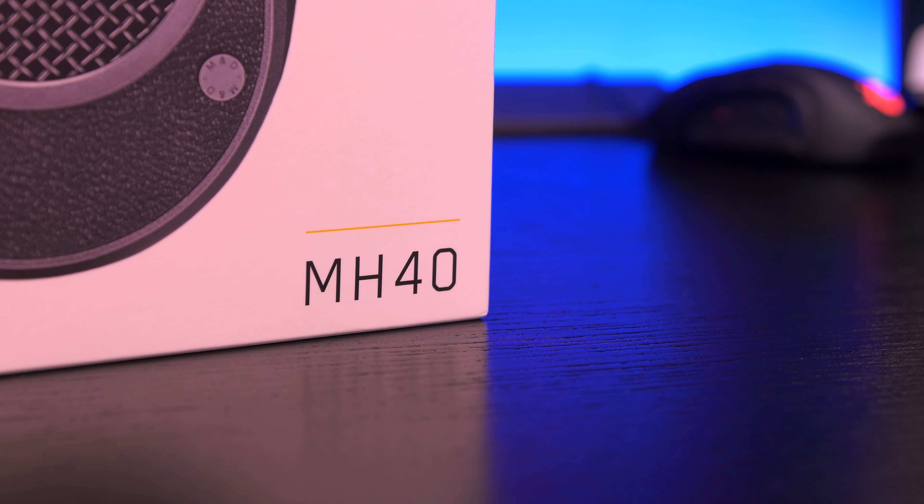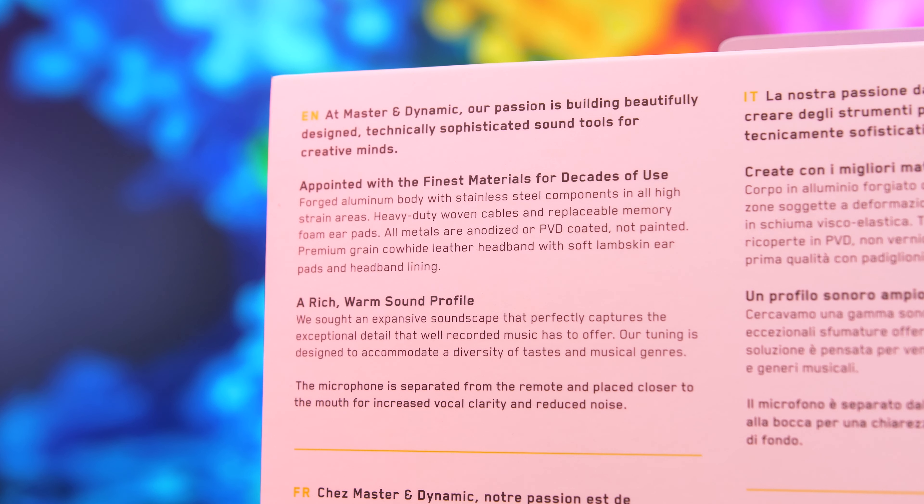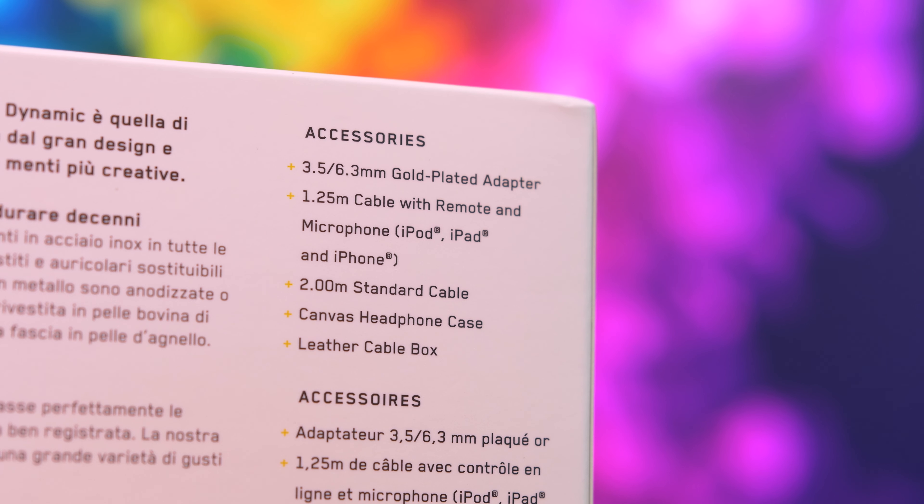The MH40 is a closed-back design with 45mm neodymium drivers, a frequency response from 5 to 25,000 Hz at 32 ohms, a stylish classic design that comes in a wide range of colors with removable ear pads. There are a few other features I'll cover as we go throughout the video.